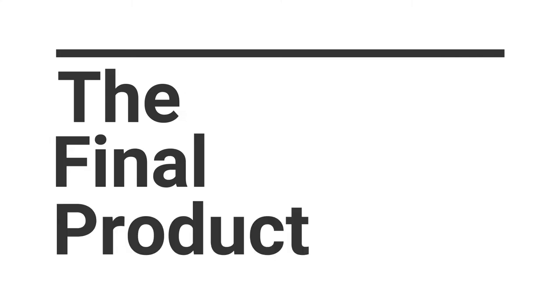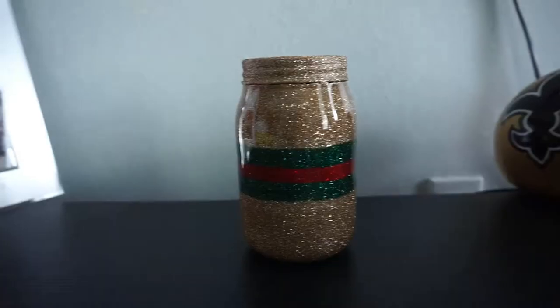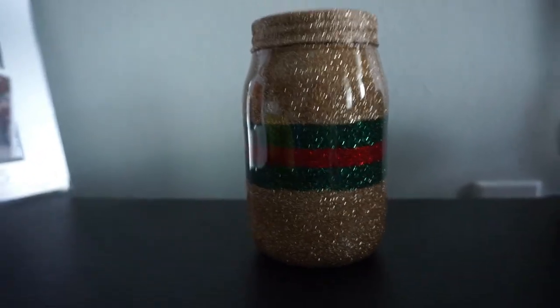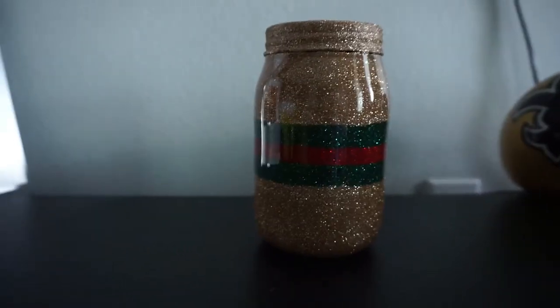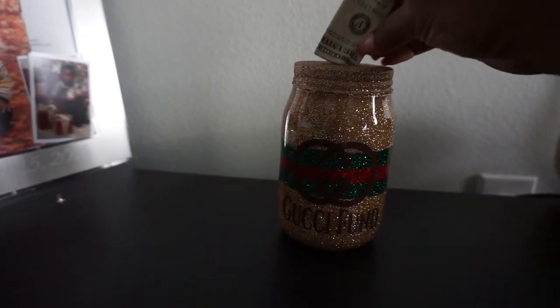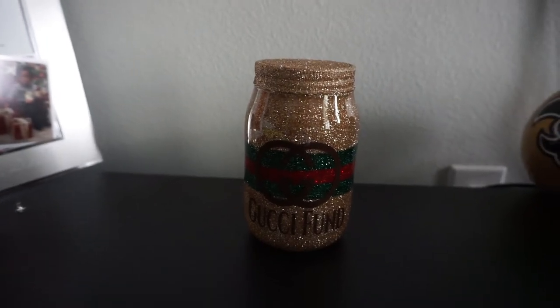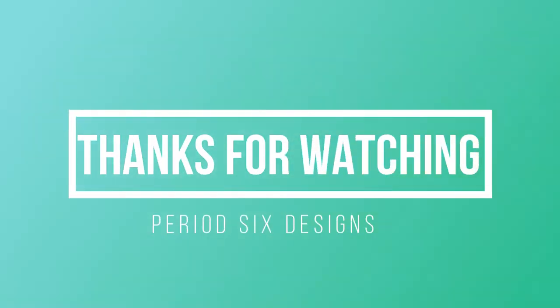And so you guys, this is the final product. I love how it looks. Ignore the lid — I actually didn't get an opportunity to finish epoxying the lid, that's why it's not as shiny. I'm on a business trip, but when I get back I will be epoxying that lid so it will have the same luster. You can just slip your money right in and save for your next Gucci birthday. I hope you guys enjoyed this video — if you did, please don't forget to like, comment, and subscribe. I will see you in the next one. Bye!